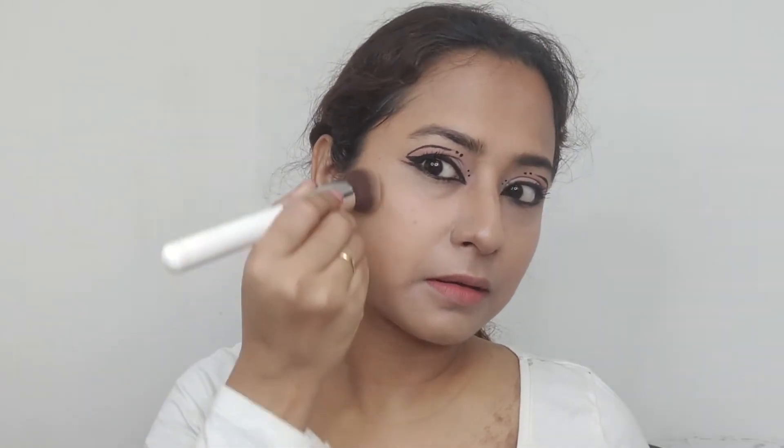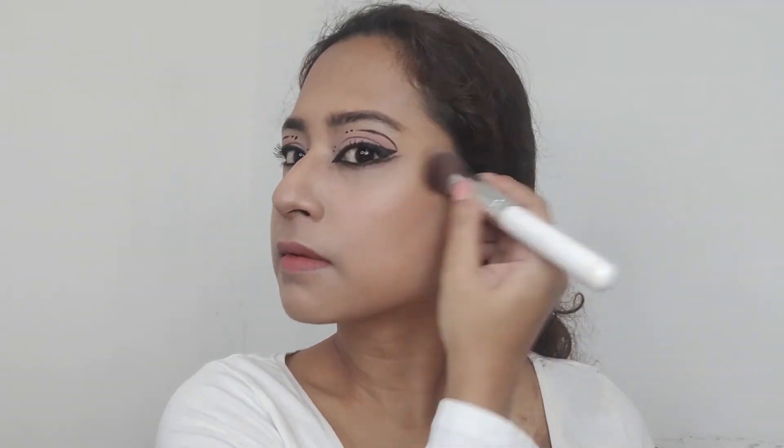I'm going to contour my face using the Nykaa contour palette. It completely changes your face and gives it such a structured look.